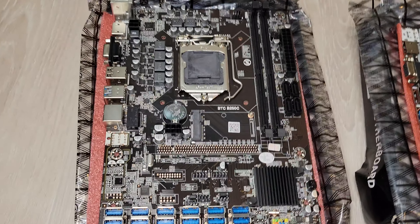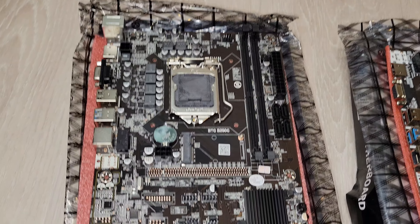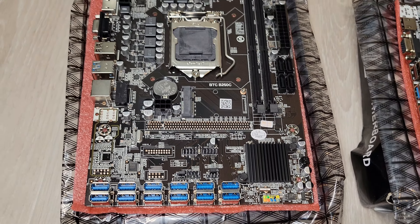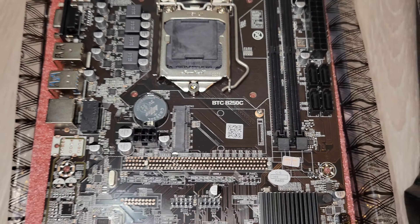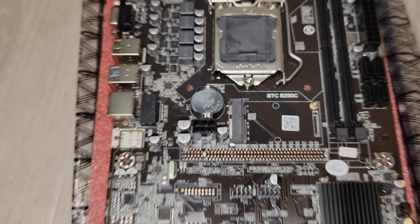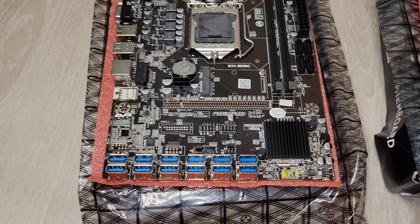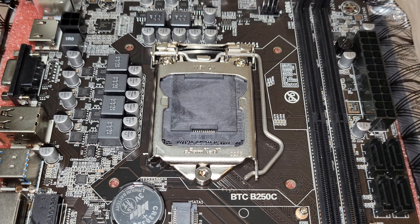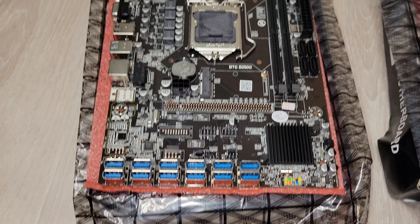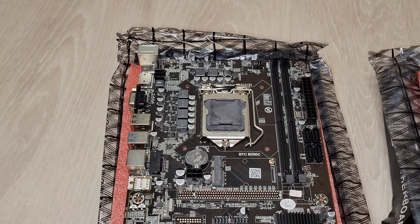The second motherboard is one I ordered to replace some of my standard mainstream LGA1151 motherboards. This is the B250C. You've probably seen a lot of reviews online — they work really well. I've run 12 GPUs no problem on this board before. This one here is brand new; I haven't put a CPU in it yet, but it supports the Celeron G3900, which you can get on AliExpress as well.